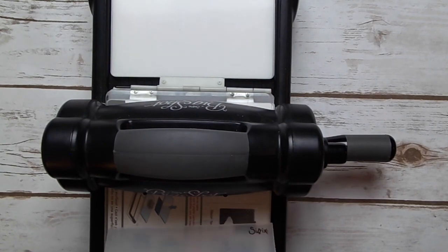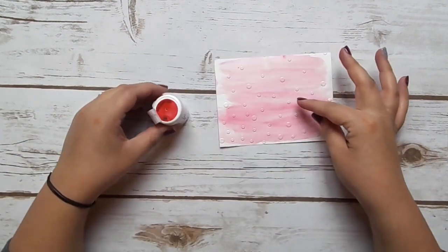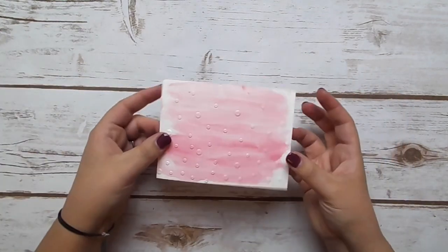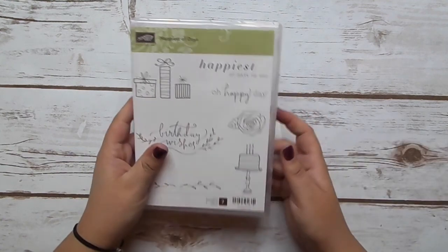I'm going to set the Big Shot to tab one with the platform, put a cutting plate down, then stick the embossing folder on top and run it through — I'll run it back through too just to make sure I get a really nice impression. And there is our watercolor piece — super cute! I used like two or three crystals from the red to get this nice pretty pink color, so you don't need much at all. I'm going to set this aside to dry for a minute.